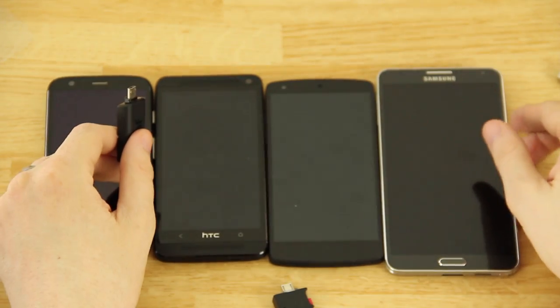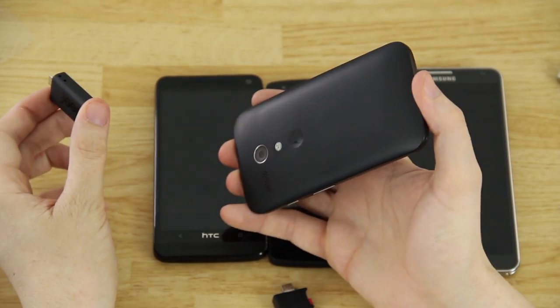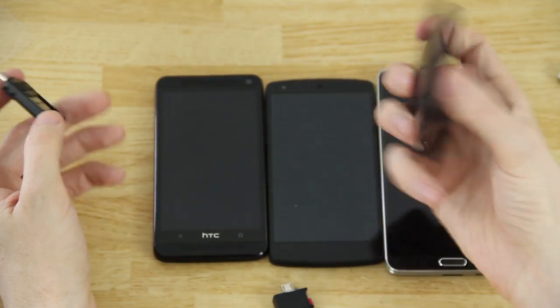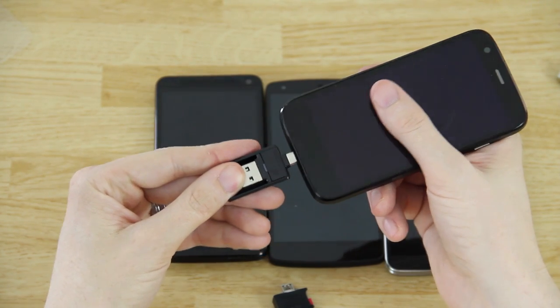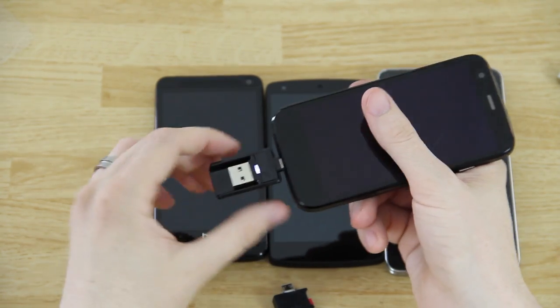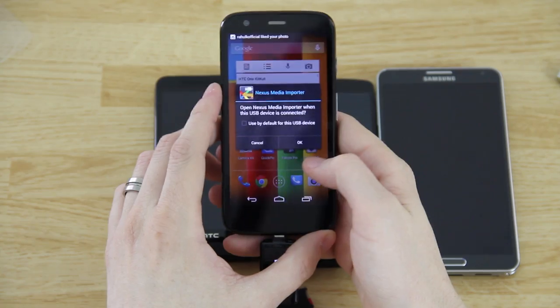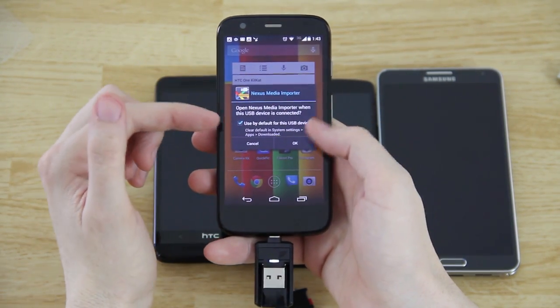Whenever you go into recovery and do an Android backup of your phone, you can store that backup on here. So say you have a Moto G — 8GB or 16GB — you can store your backup on the LeafBridge. This is a very tight fit, as I said earlier.